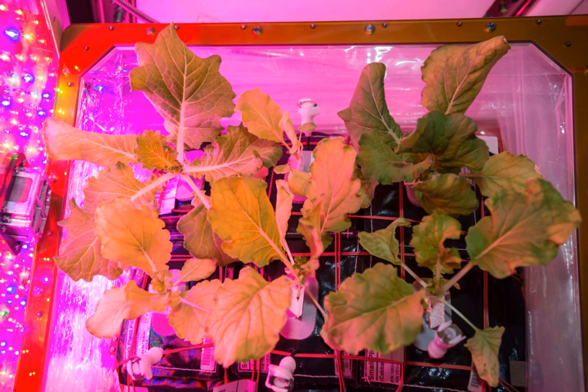One of the goals is to grow food for crew consumption. Crops tested at this time include cabbage, lettuce, and mizuna.